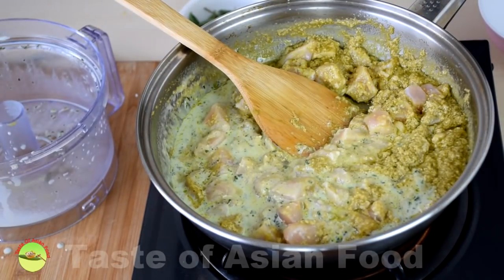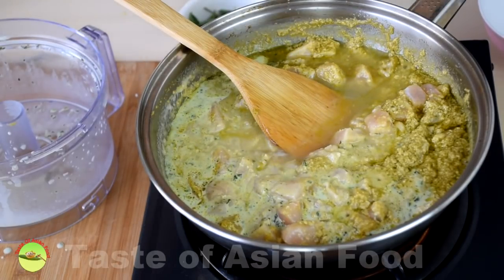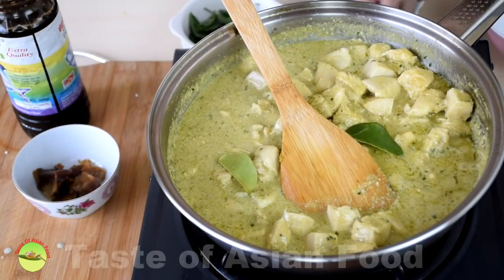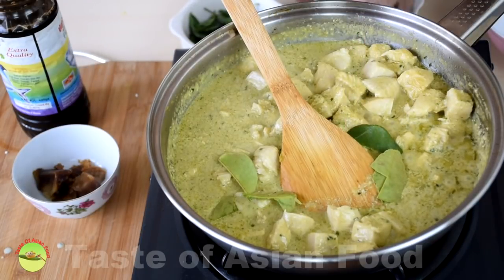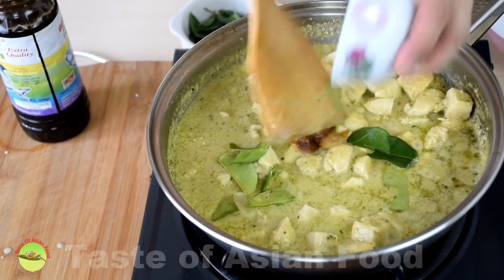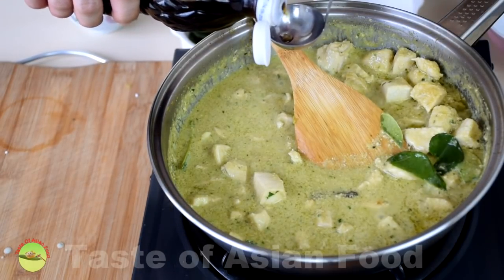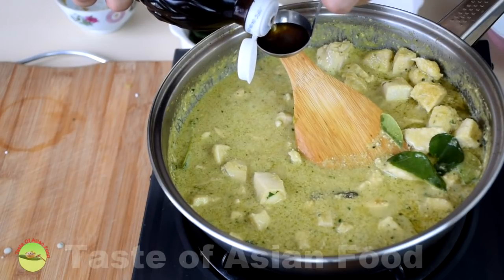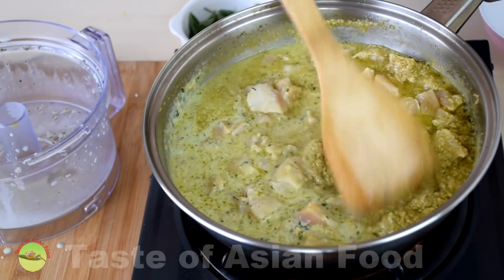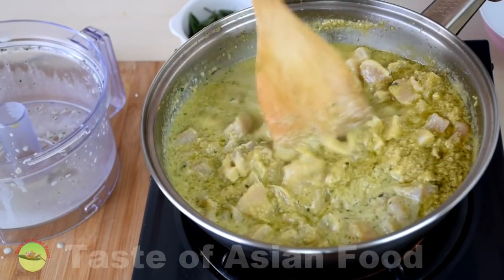Add the chicken stock, which will help to enhance the flavor — if you don't have it, just use water. Add a little sugar and fish sauce. I normally put two tablespoons of fish sauce and add another tablespoon later if needed. Let it simmer over low heat for about 10 minutes until the chicken is cooked and has time to absorb all the flavors of the herbs and spices.